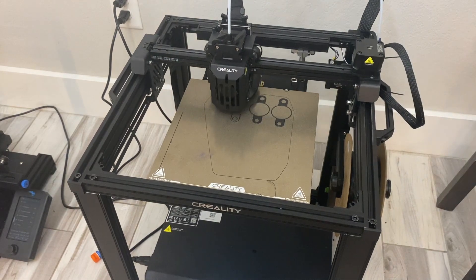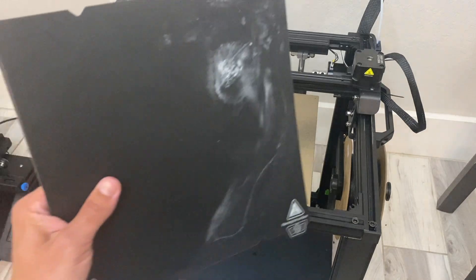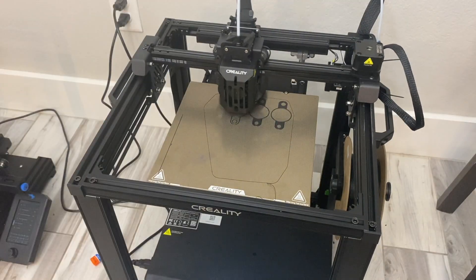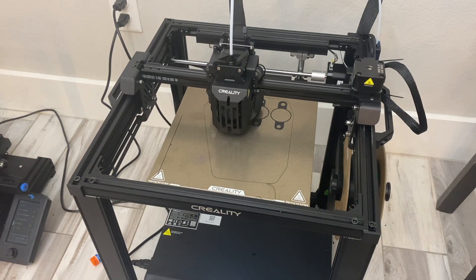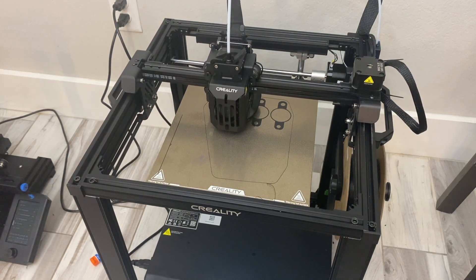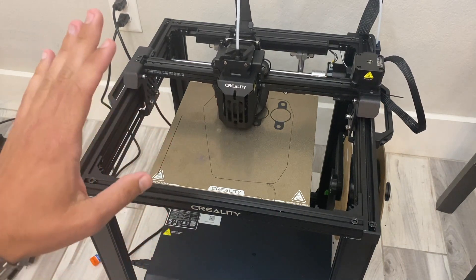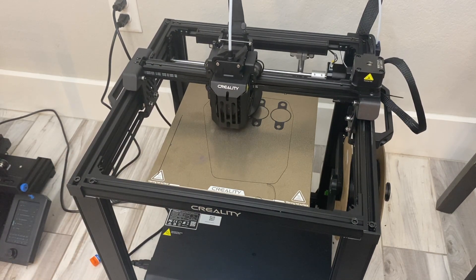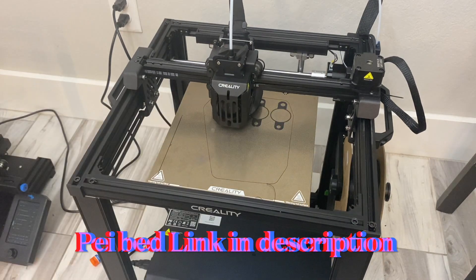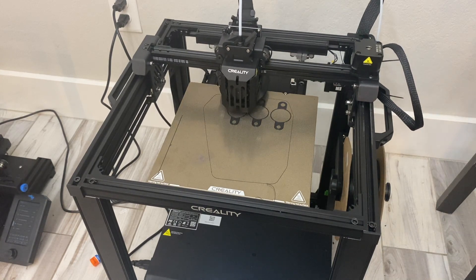First we're going to go over the Ender 5 S1. It came with this black bed right here — it has a magnetic bed, and these beds heat up and the prints break loose whenever they cool down. But the number one upgrade you have to make to this printer is the PEI bed. Those are the gold beds you see on Amazon; they're also magnetic, have a much greater grip than the stock bed, and they let go very easily whenever they cool down.